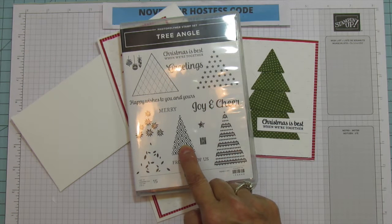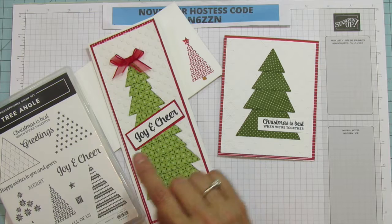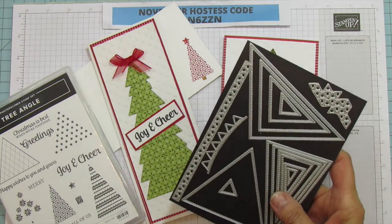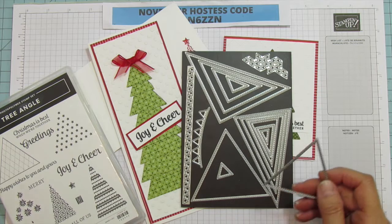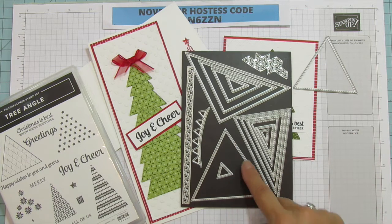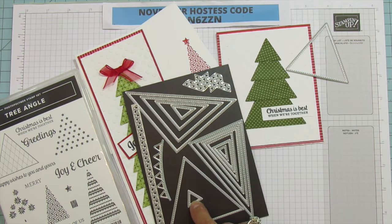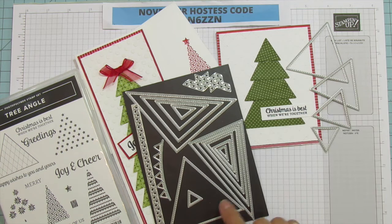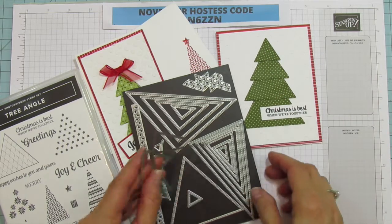What I'm using for this is the Triangle stamp set — I only used the little tree — and the Joy and Cheer sentiment from the same set. I also stamped the envelope with it. What I'm using for the trees are the stitch triangle dies. I waited forever to get these and I don't know what I was waiting for! I used four sizes — not the largest, the second largest, then down, not the tiny middle one. I cut one of each, which made it super simple.